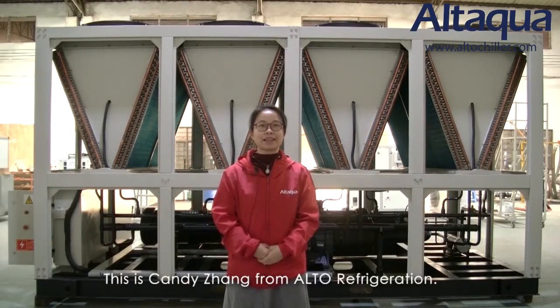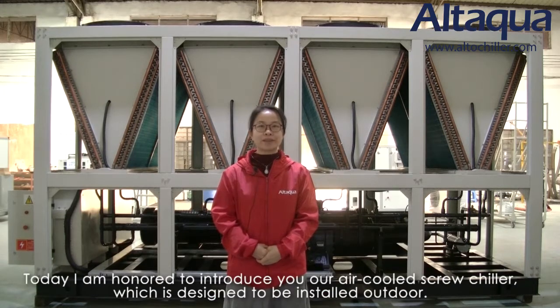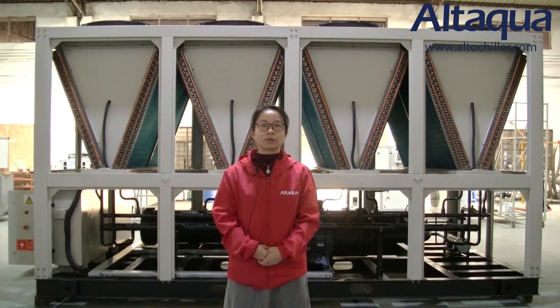Hello fans, this is Candy Zhang from Auto-Refrigeration. Today I am honored to introduce you our air-cooled screw chiller, which is designed to be installed outdoor.